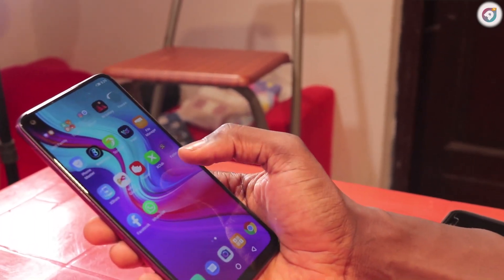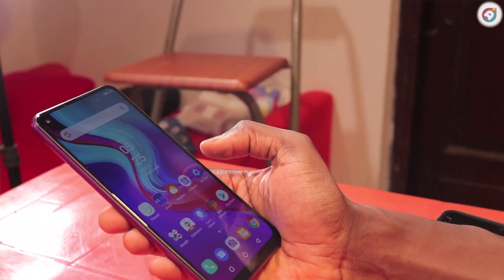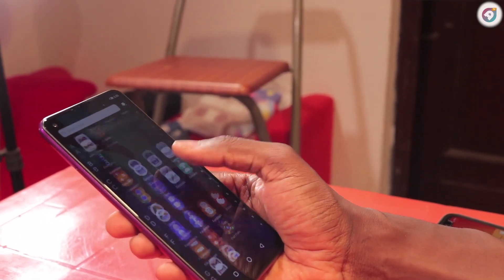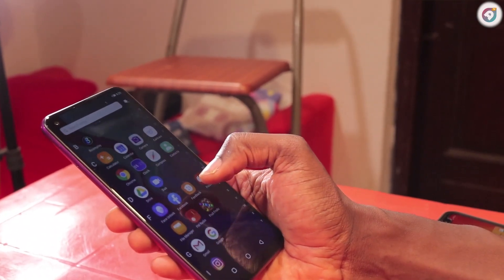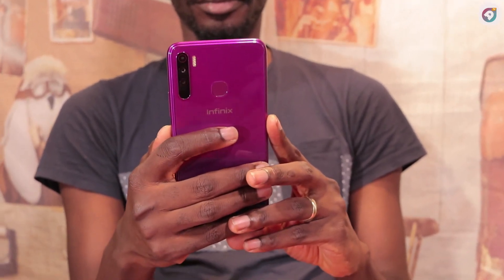The Infinix S5 Lite is a 6.6-inch HD+ Infinity-O display phone. It has a 16-megapixel low-light selfie camera. It features an AI camera system — they call it AI triple camera — so it has three cameras at the back.